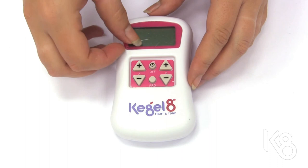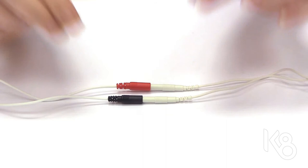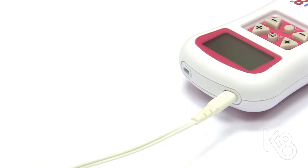Remove the screen protector. Insert the red and black pins of the lead wire into the pigtail connectors of the probe. Insert the other end of the lead wire into the top left of your Kegel8. This is channel A.